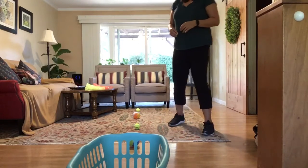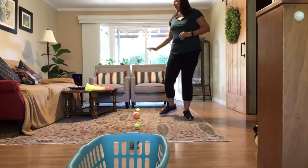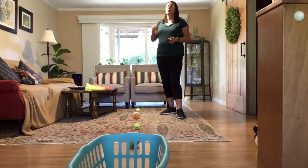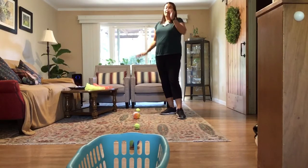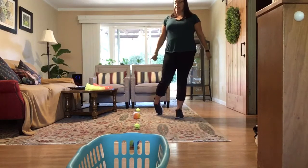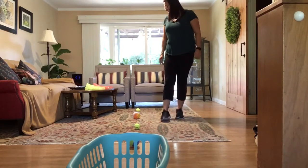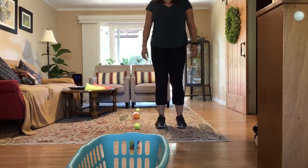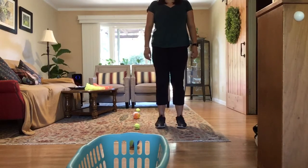For round three, you get to start anywhere you want and go in any order you want. Don't forget: five push-ups if you miss, five jumping jacks if you make it. I'm going to start with ball number two. On your mark, get set, go.